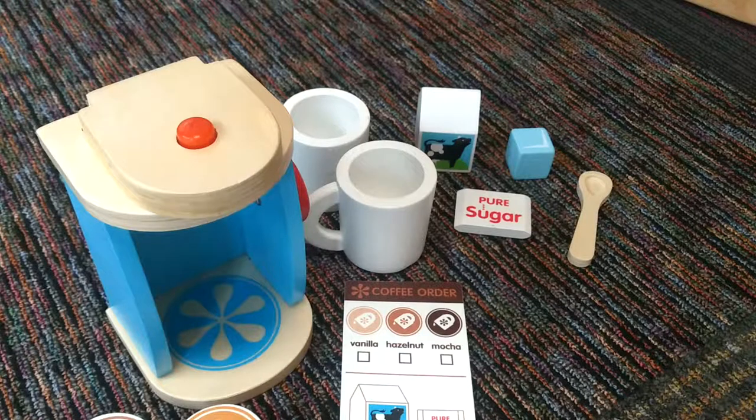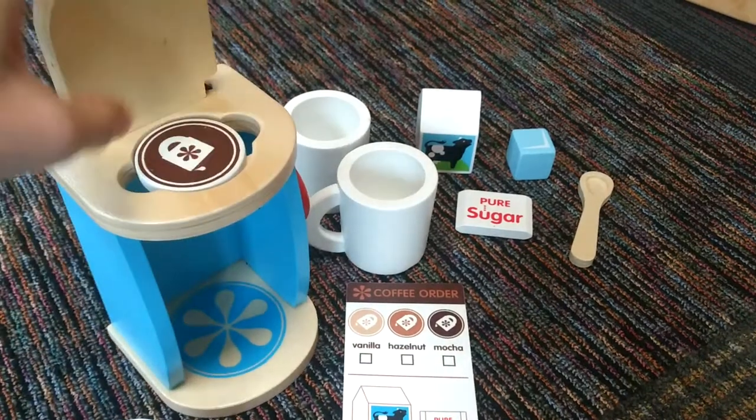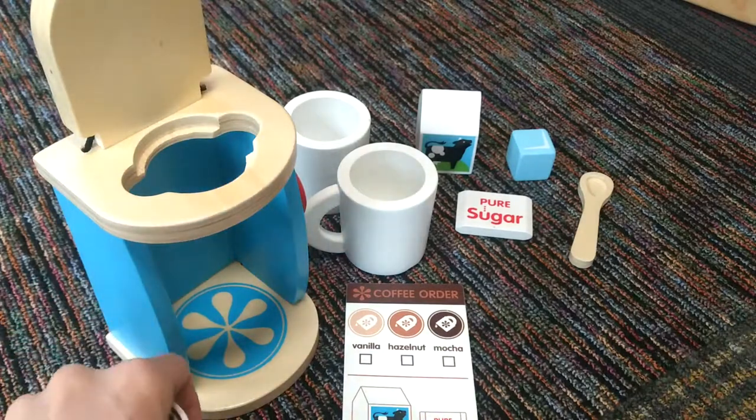So it's fun for kids to actually be able to make coffee like mom, dad, aunt, or uncle does. It retails for about $19.99, and it's really great quality. My kids really like playing with this.